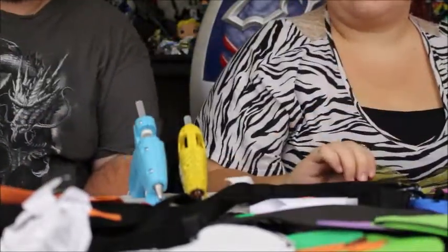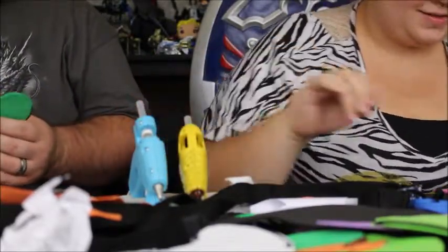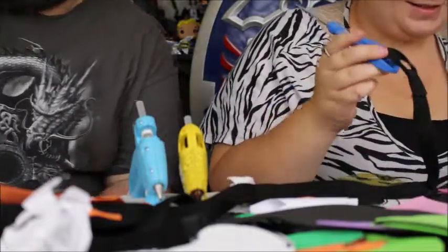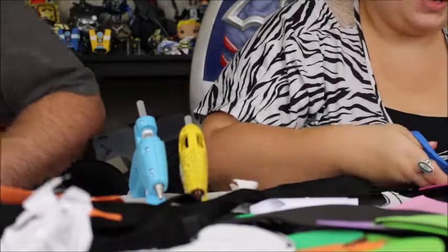I just noticed this is Finn and Jake colors — Adventure Time. Adventure glue time. Alright, so there's our next ones. We're making our last ones now.